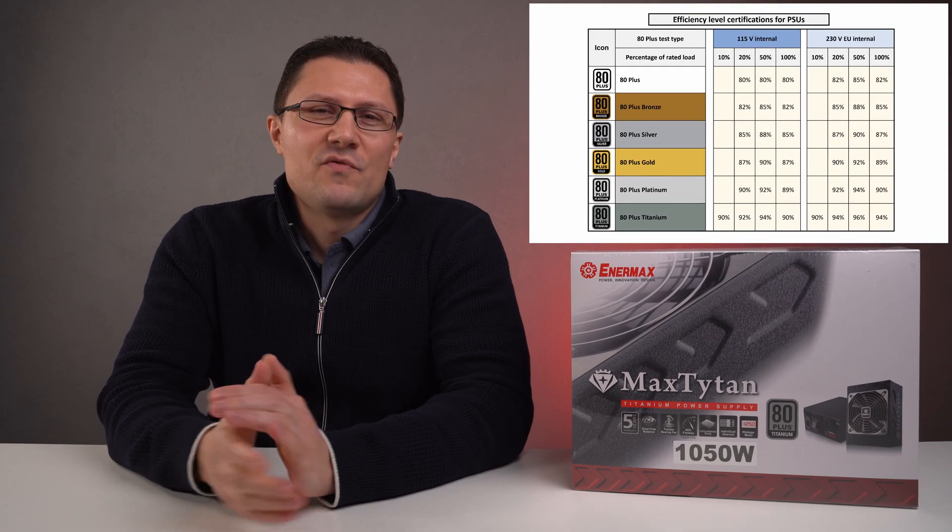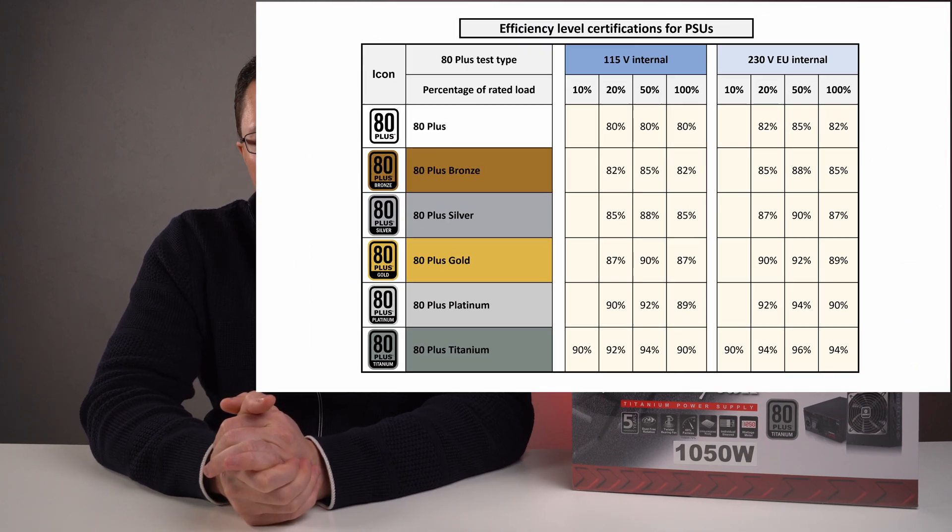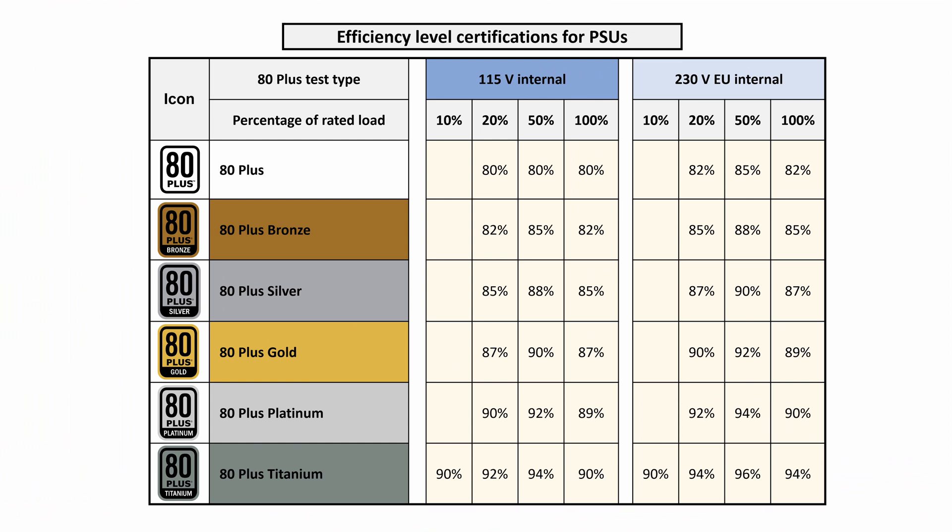In this chart we're going to have a look at different efficiency certifications for power supplies. The efficiency requirements differ for every level from 80 Plus to 80 Plus Titanium based on how many volts are used in the grid. You'll achieve slightly higher efficiency when connected to a 230-volt grid in Europe than in the US which uses 115 volts. The power supply in this video has the highest titanium level certification, which means it will draw the least amount of power from the wall when outputting an equal amount of power to your PC compared to lower rated power supplies.